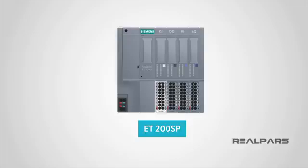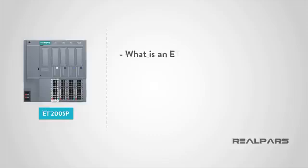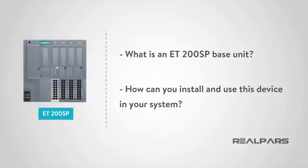Glad you could join us for another great instructional video from RealPars. Stay tuned till the end to learn more about our new online store where you can purchase the Siemens brand products you see in our training courses. This video will answer two important questions: first, what is an ET200SP base unit, and second, how can you install and use this device in your system?